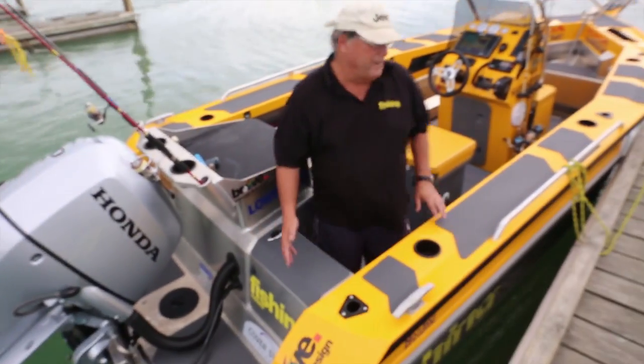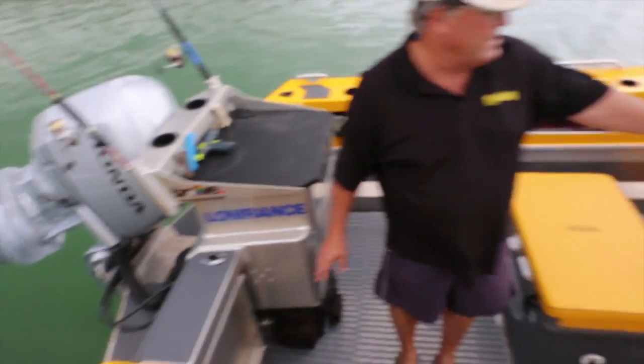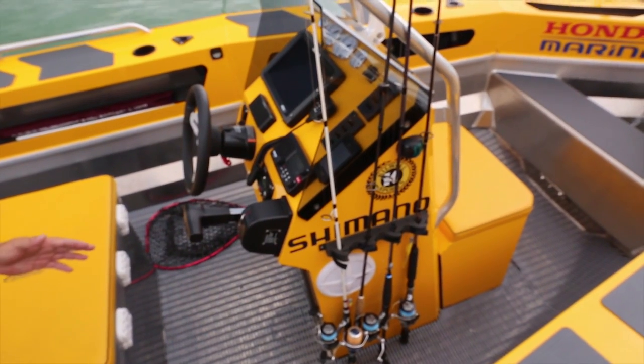There are plenty of rod holders around the boat — you'll see a couple here. Beside the helm station on the centre console are some Naxan holders — really good, inexpensive, and they do the job really well.